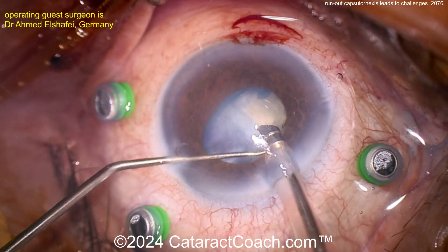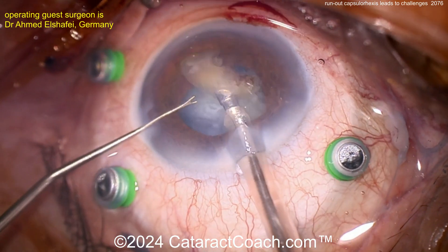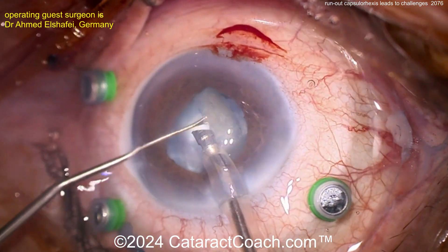You still don't know what's going on with that capsule back there and whether or not you'll be able to get some reasonable IOL support — are you going to put the lens in the bag or not? So let's get that last piece of nucleus up. The pupil's coming down too, to make your life more challenging. A lot of challenges.